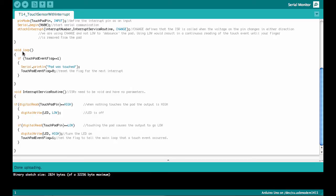In the main loop, all we have to do is check whether the touchpad event flag is 1, then print that the pad was touched. We also reset the touchpad event flag so that the interrupt service routine is ready to detect the next event.